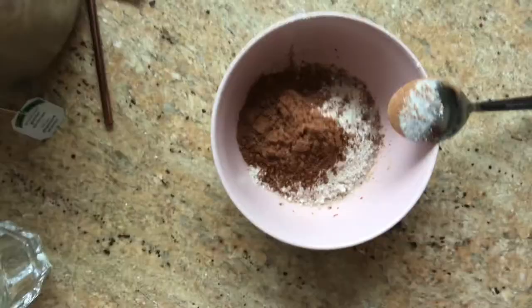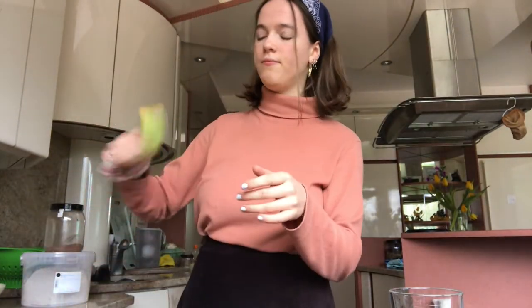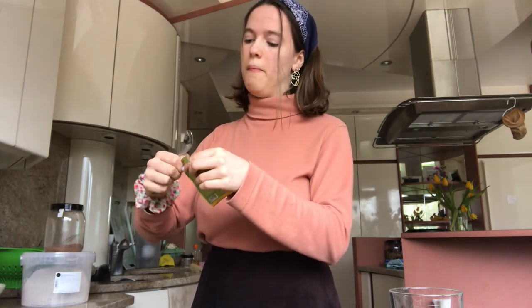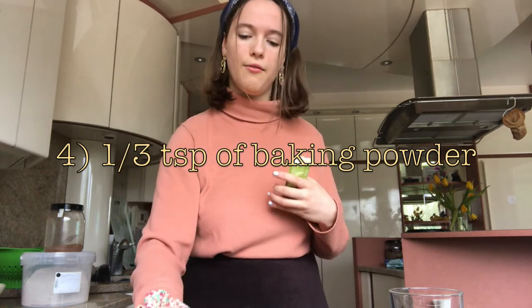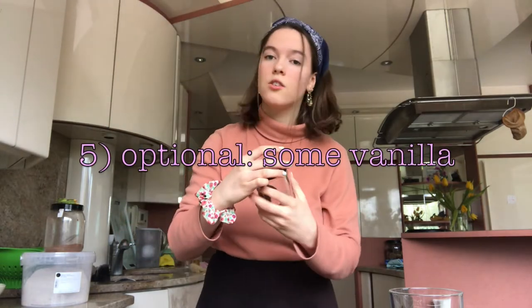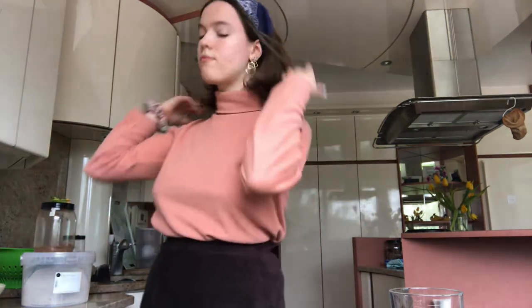Next up is baking powder — all it does is make the cake rise. The original recipe said about a quarter teaspoon, but I usually use something like half a teaspoon. Then the last dry ingredient is vanilla powder. You can also use vanilla extract or just skip this step altogether. Just put some in there and mix everything together a little bit already.